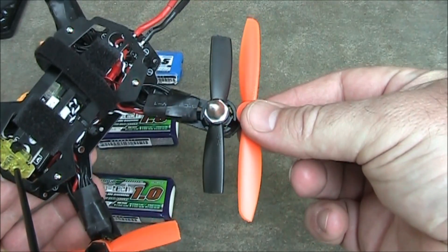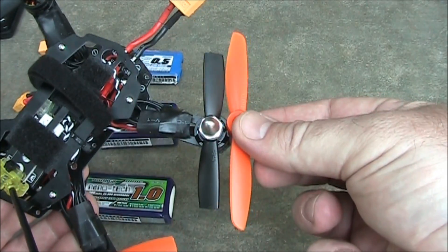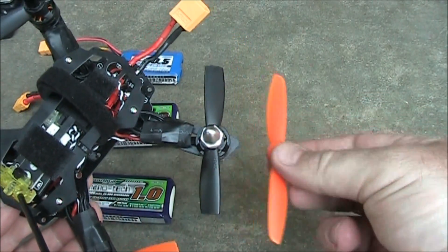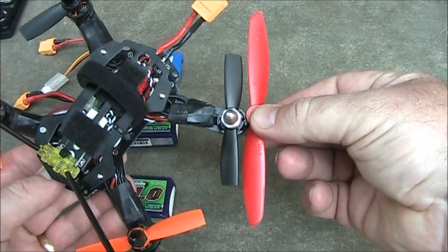This is a four inch blade, this is a 40-45, and I actually cut these three inch blades down from this one, just to give you a little bit of size comparison on how much I had to cut off — which isn't very much. And here's a five inch propeller compared to a three inch propeller.